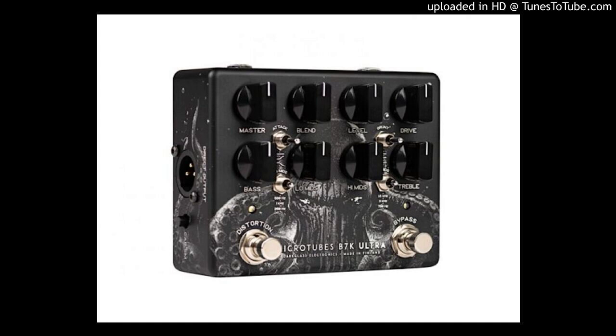Welcome to Music Gears, where we bring you the latest info on new music instruments, software, and other gear from around the world. Dark Glass Electronics are thrilled to announce a very special limited edition of one of their best-selling MicroTubes range of bass distortion pedals.